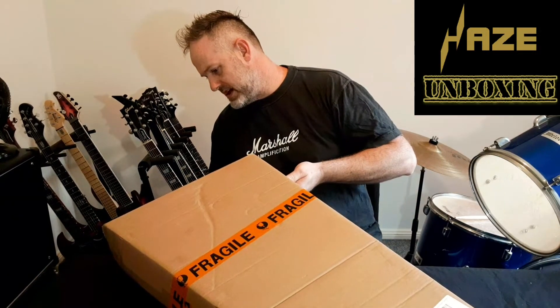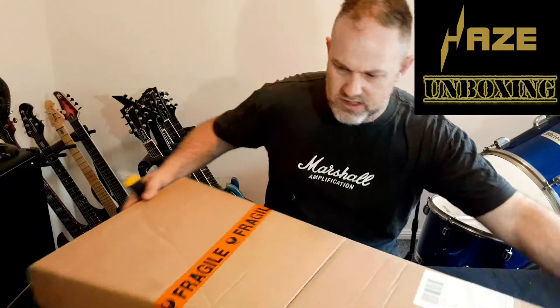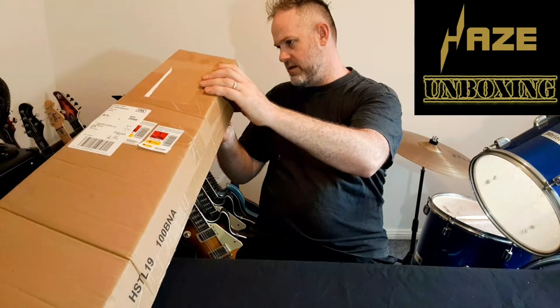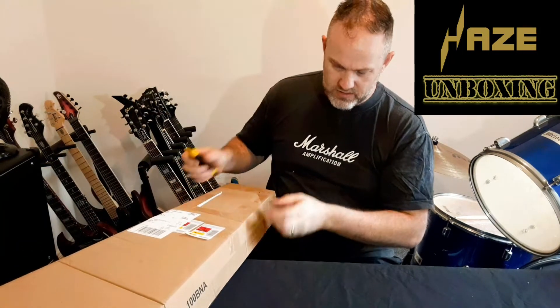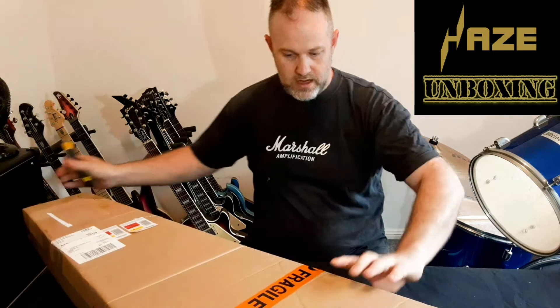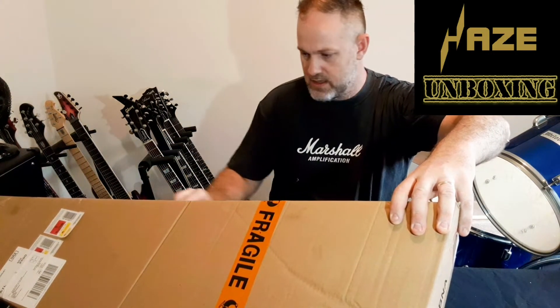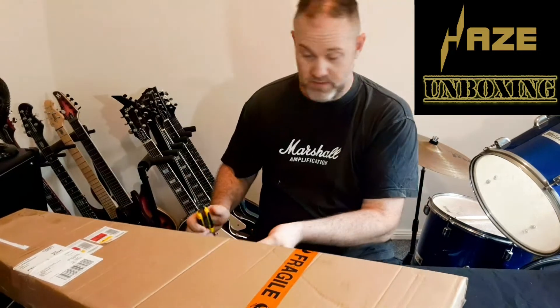A good thing with unboxings is that if you have any issues with the guitar, you've actually got a recording of it. So if anything's wrong you can say, 'Look, this is how it came,' and here is the video of me unboxing it. Let's see how well it's been packed.